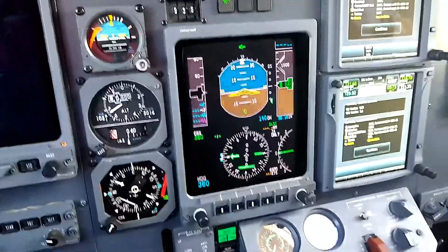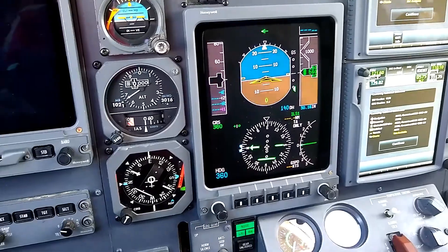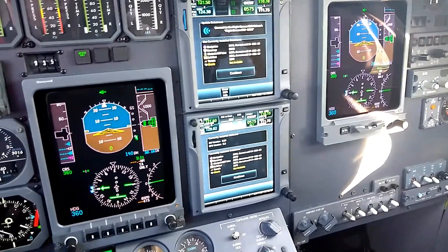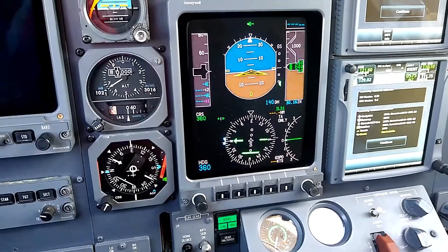When we do that, the system automatically reverts to sending the flight instruments to the multi-function display. So everything is still working the way it should on the co-pilot side, and now we have our flight instruments here in the MFD.